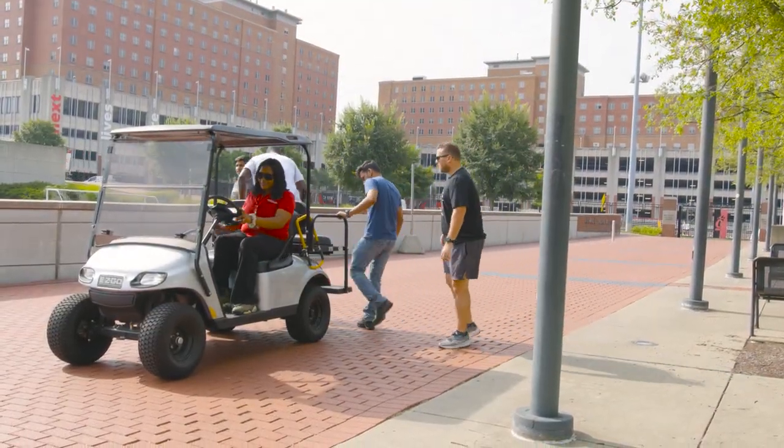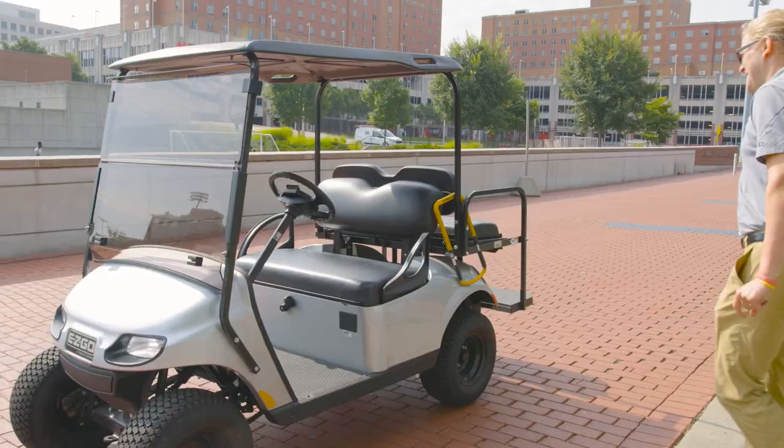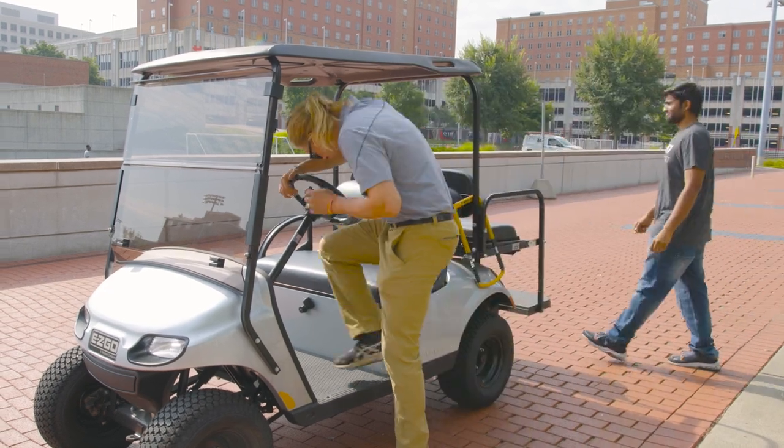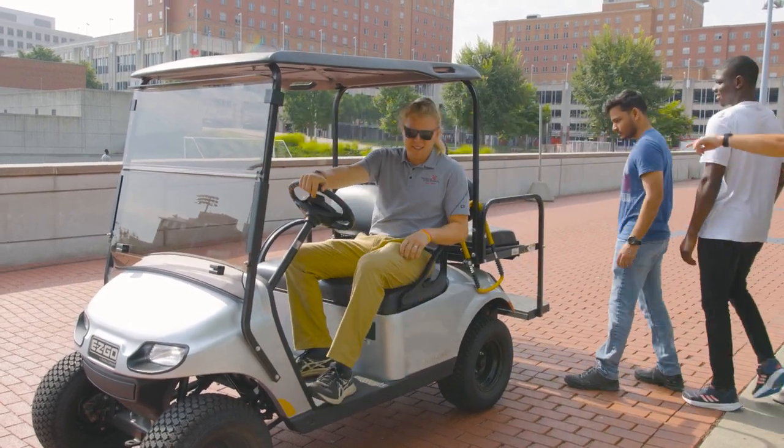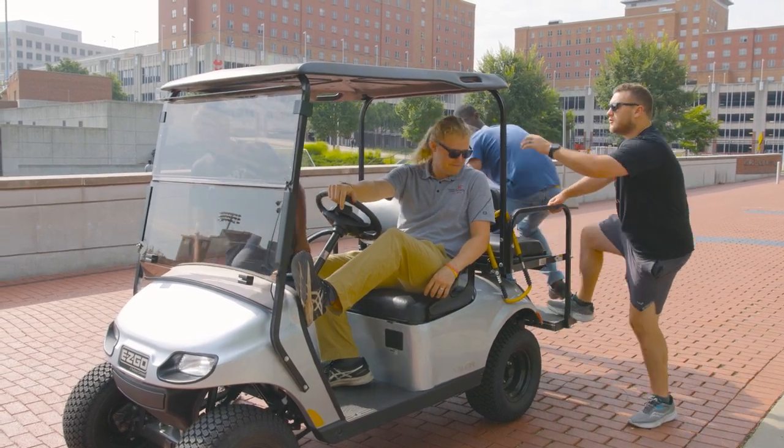If you need to transport a group of people, make sure that everyone has a seat on the golf cart. No one should be holding onto the golf cart from the exterior. This could once again result in an injury.